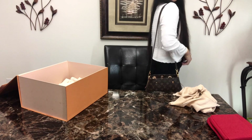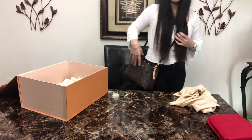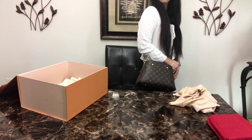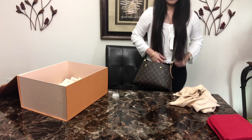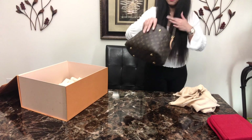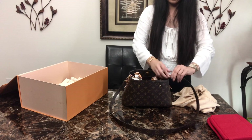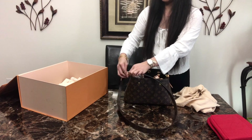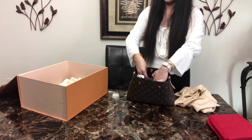So this is how it looks on the shoulder, and then crossbody, and then you can just use it as a top handle without the strap.